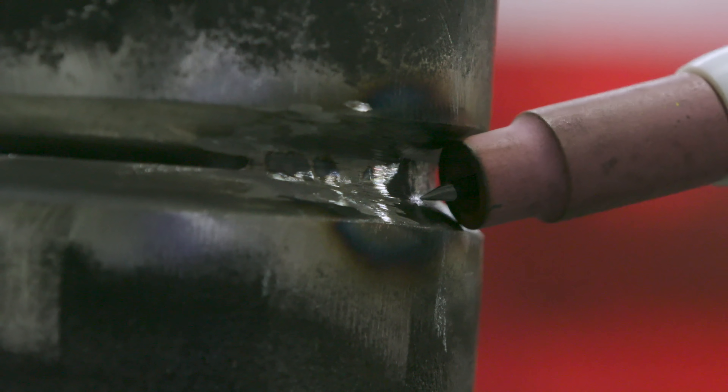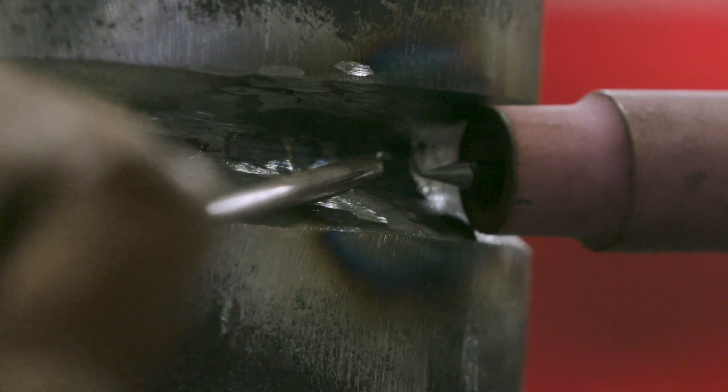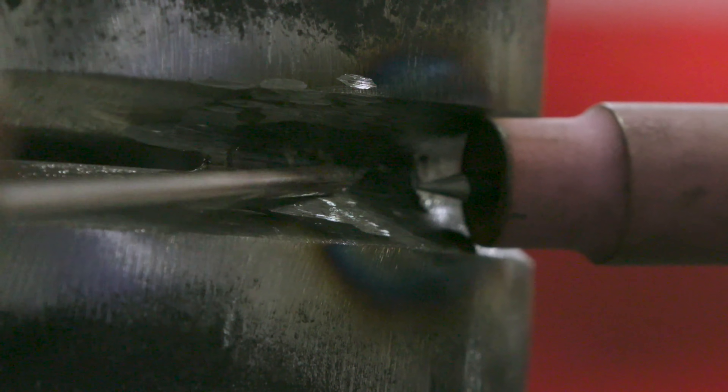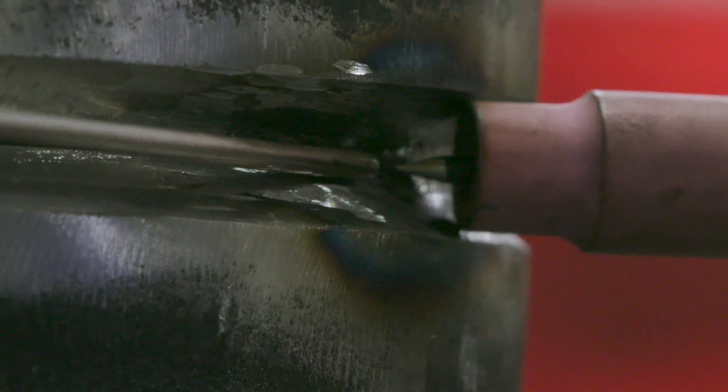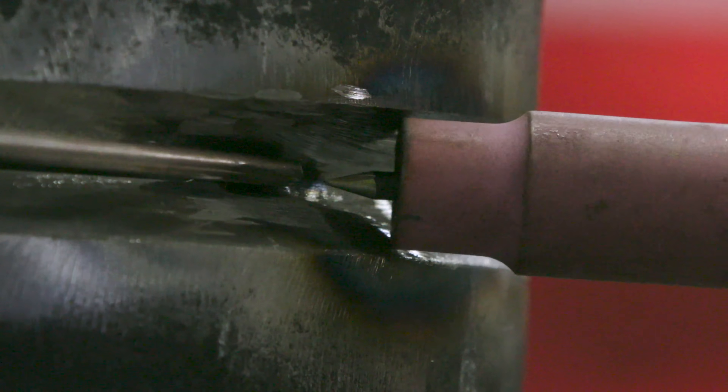I'm basically going to strike my arc right here, starting a quarter inch back. I come to this end and make sure it's completely melted before I take off, then start moving. I add my filler wire, watching my toes, and just keep moving forward — welding to the next tack. Starting a little back, warming up that tack. This might blow up a little bit, but my method is a lay wire technique, so you may have to dip it a little bit.